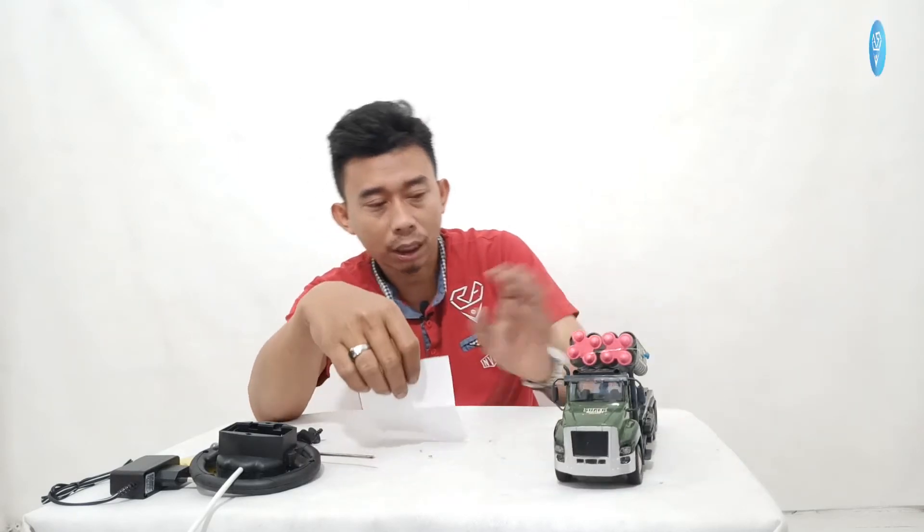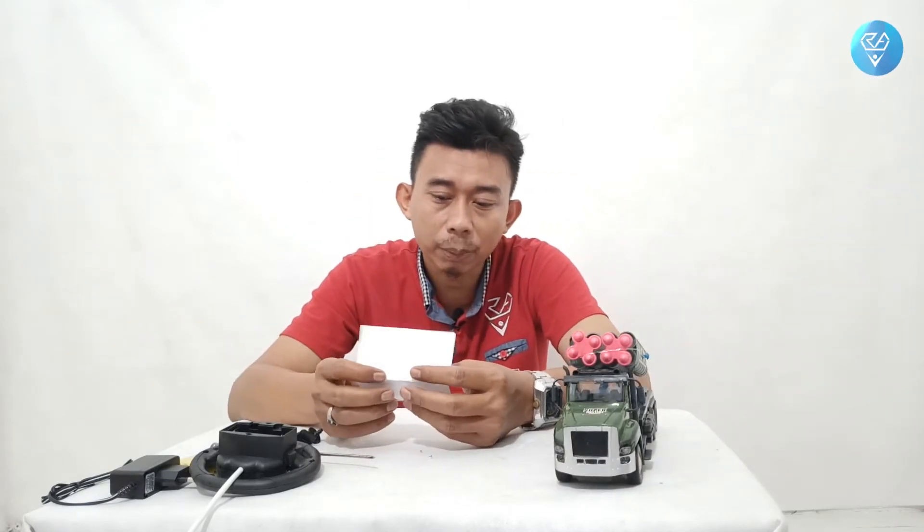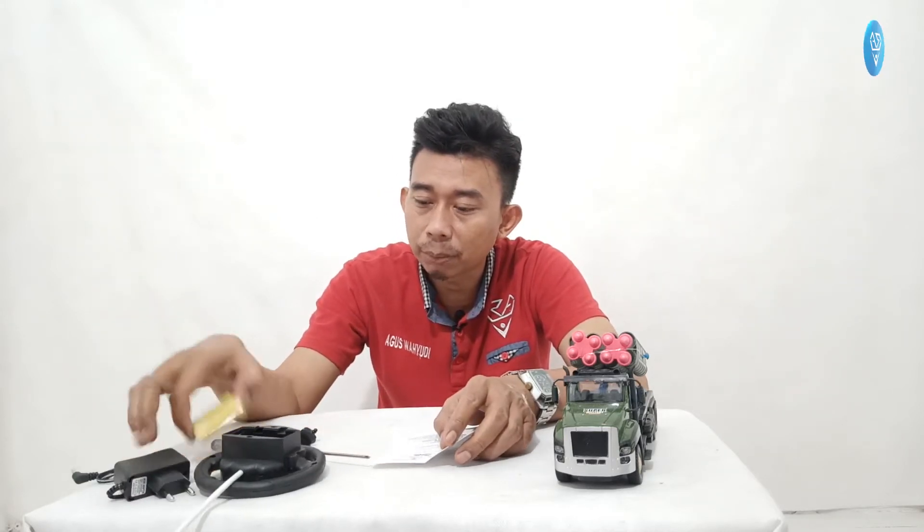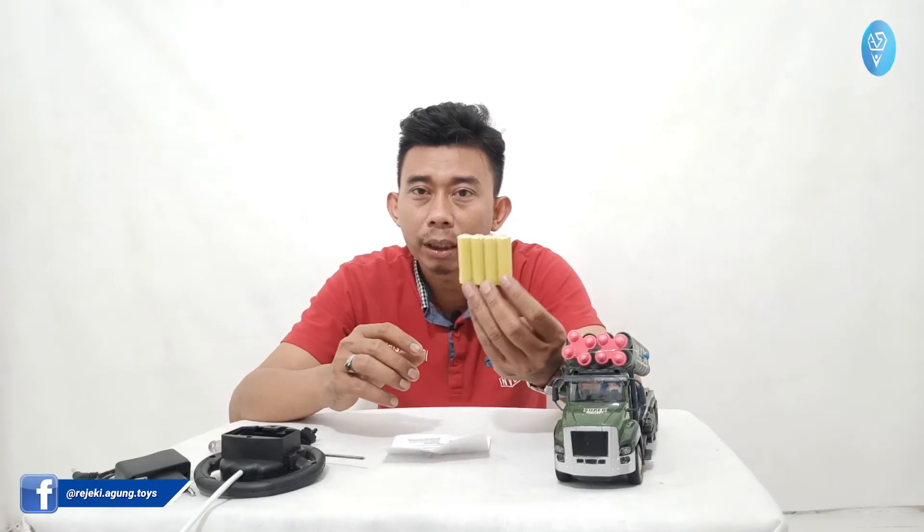Kalau sekarang dipakai, terus dimatikan, dan dipakai lagi tidak masalah. Bila baterai habis bisa di-charge karena ada charger-nya. Baterai charger ini ketika rusak bisa dibelikan di toko-toko, termasuk di toko kami Rejeki Agung Toys yang menyediakan baterai seperti ini maupun yang kotak.